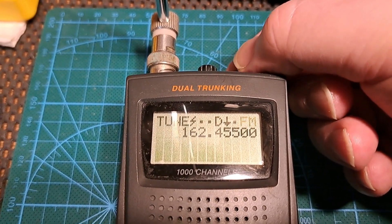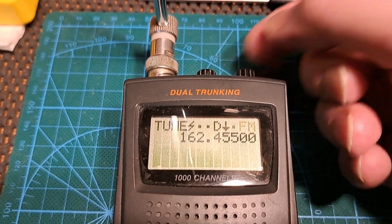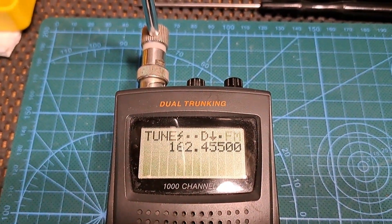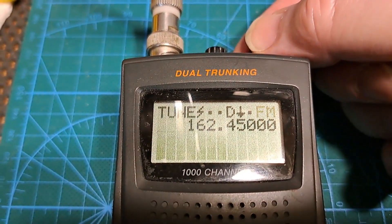But on the correct frequency, 162.450, it's distorted. So if we go back to the correct frequency and listen to that, you'll hear it's distorted.